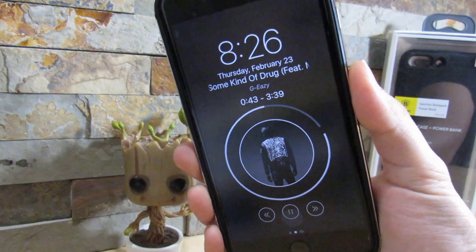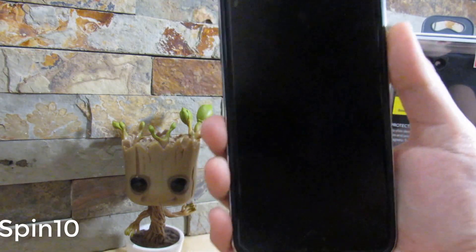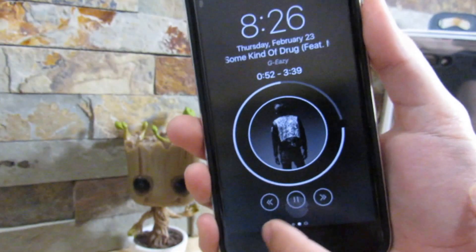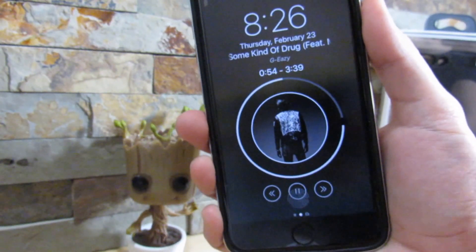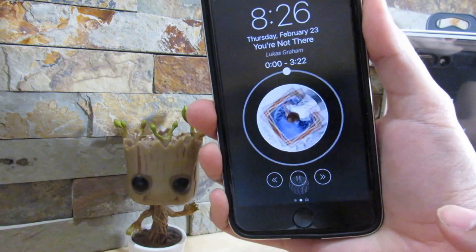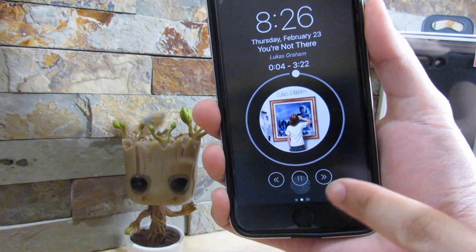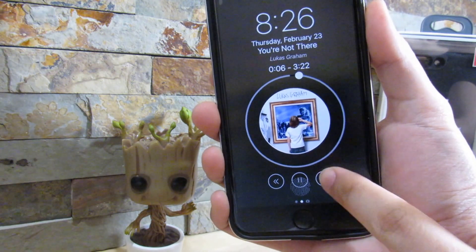So our next tweak is called Spin10. What Spin10 does is give you this nice music player onto your lock screen. But if you do have LockLift installed, it will overlap, but you can still pause and play the music — it doesn't affect anything, it just overlaps a little bit. As you can see, if I skip to the next track, it spins and gives me the album art in a circle form factor.